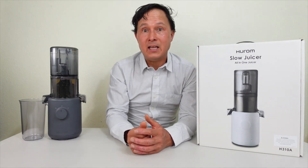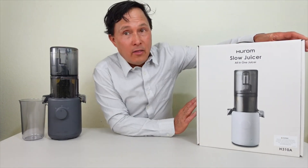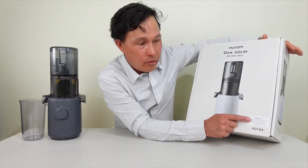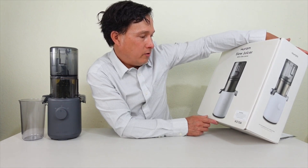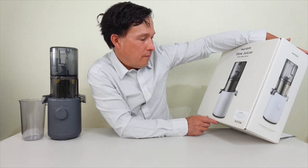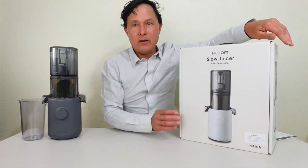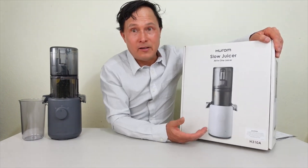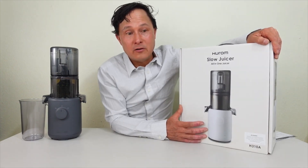Let's get into the machine itself. This is the H310A, and this is the box it comes in. Interestingly, the box has a Prop 65 warning: 'This product contains chemicals including DEHP, which is known to the state of California to cause cancer and reproductive harm. For more information, go to p65warnings.ca.gov.' I hope you guys are juicing for your health, and meanwhile the Hurom juicer has a Prop 65 warning.